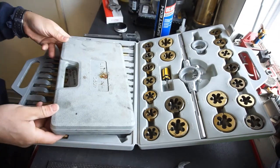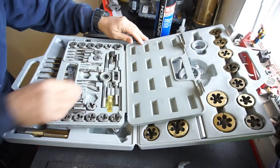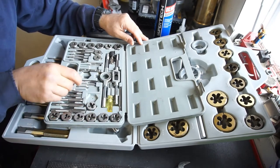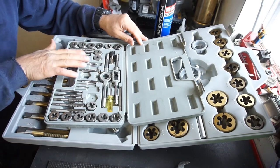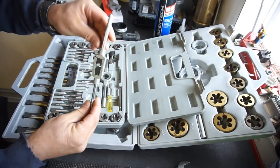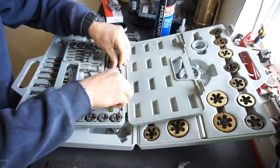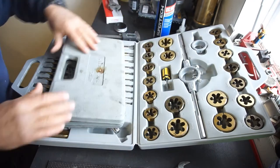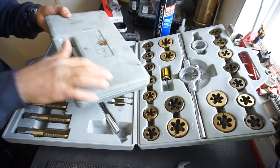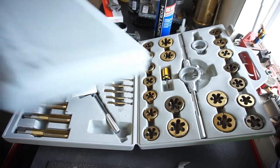I also have this little tiny one right here — it's a 40-piece smaller tap and die set. But some of these taps have broken. Like this one's broken — it snapped right off as I was using it. But this one's gotten me out of a bind a lot. I think I got this one from Harbor Freight as well. The gray case is metric and the standard one is on there too.